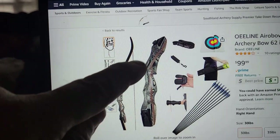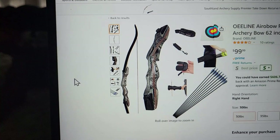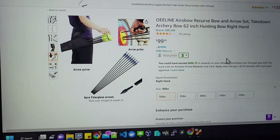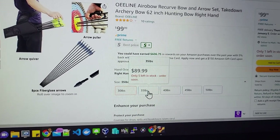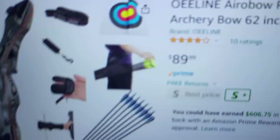We've narrowed it down to a $99 kit with everything we need: the bow, decent arrows, a finger glove, forearm guard, quiver, and a target. I'm going to buy 35 pounds because my draw length is 31.5 inches instead of 28, so I'll pull it out to about 40 or 45 pounds. The whole kit was $89 delivered. We'll see you in a couple of days when it arrives.